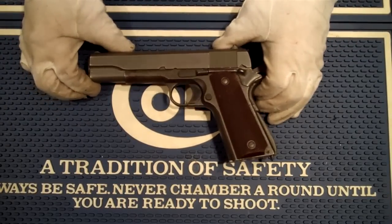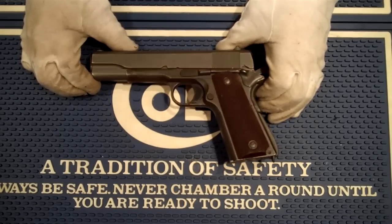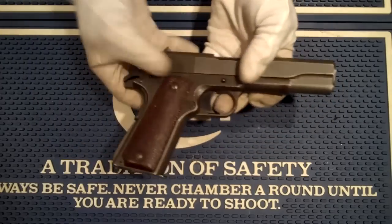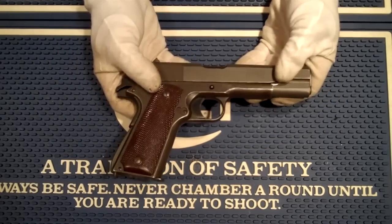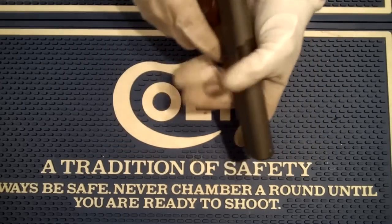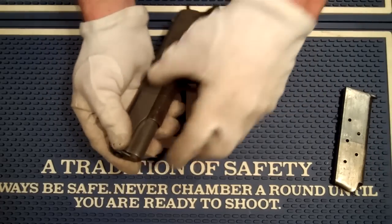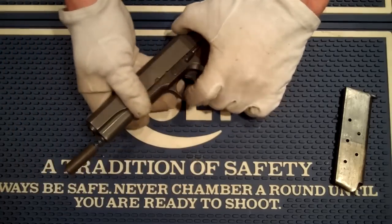Good afternoon and welcome back. Today we're looking at a 1911 A1, and this one here is a rather unique gun. This one has no serial number in it. How did it get no serial number? Well, this is a gun that was being produced and along the way it was rejected.